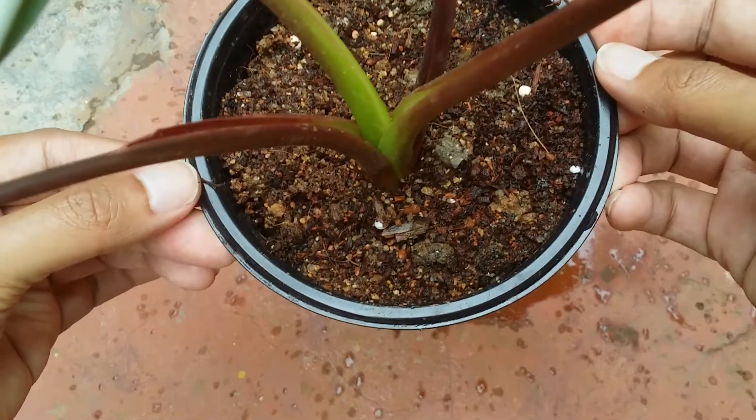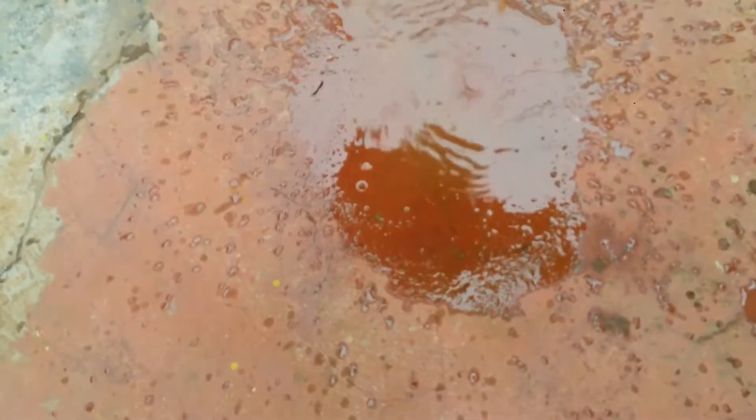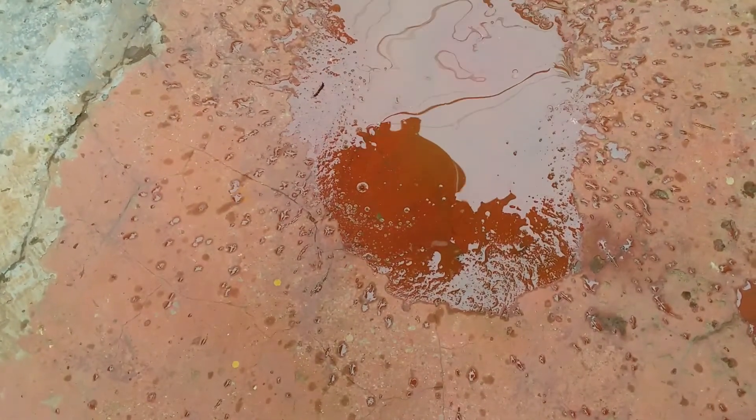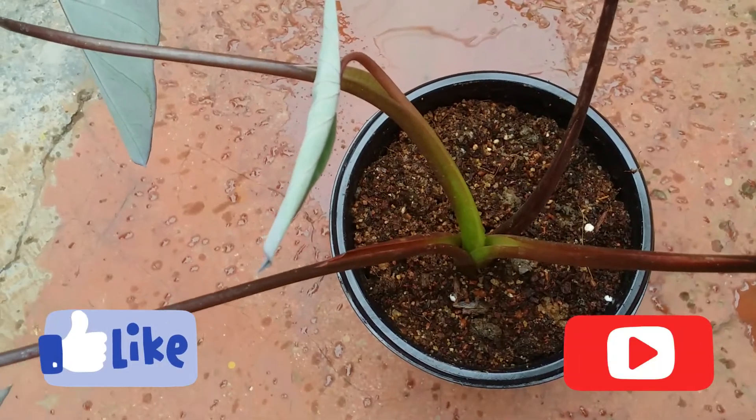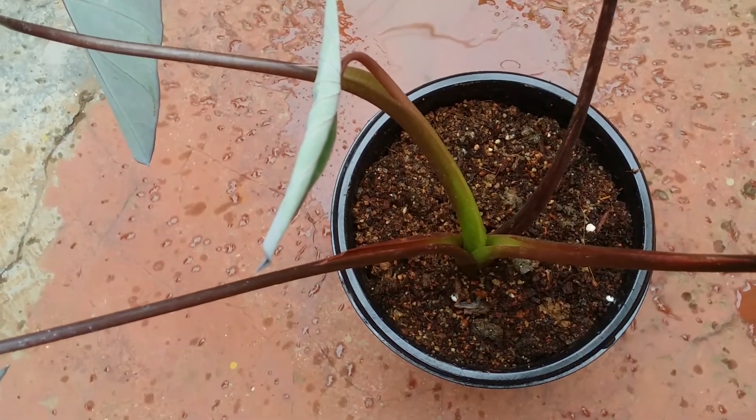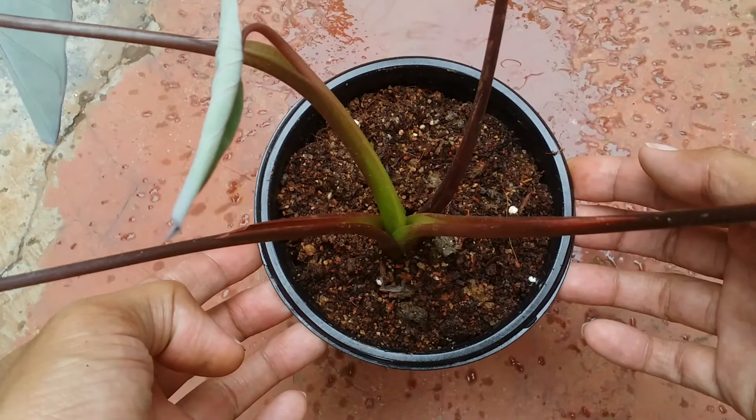I use this type of soil mix for all my plants — all my foliage plants like caladiums, calatheas, philodendrons, pothos, and even many of my flowering plants. I hope this video was helpful. If it was, please hit the like button, and if you're new to my channel please consider subscribing. Until then, take care, stay safe, and keep planting.